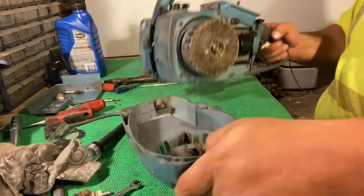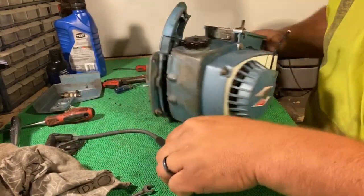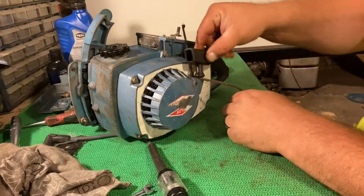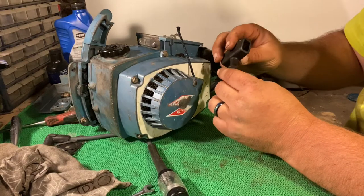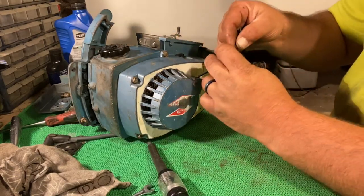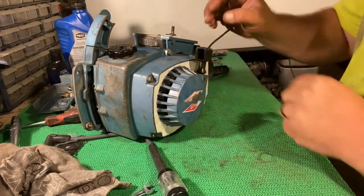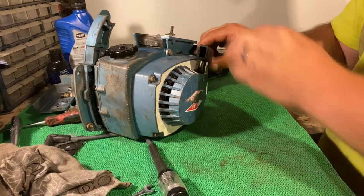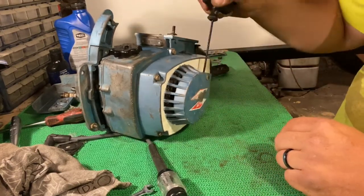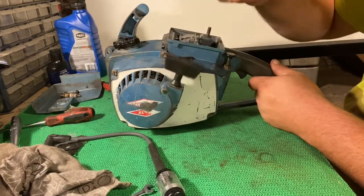Now let's get this recoil installed on the saw. Let me locate a handle — here's this handle, it's actually off of a Homelite. I think that'll work fine. We're going to take a guess at about here for the rope length. I like that — yep, I'm happy with it.